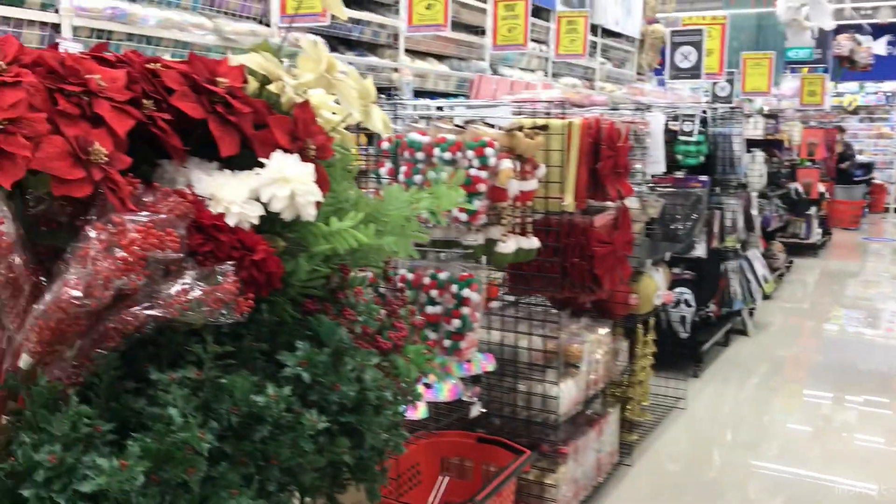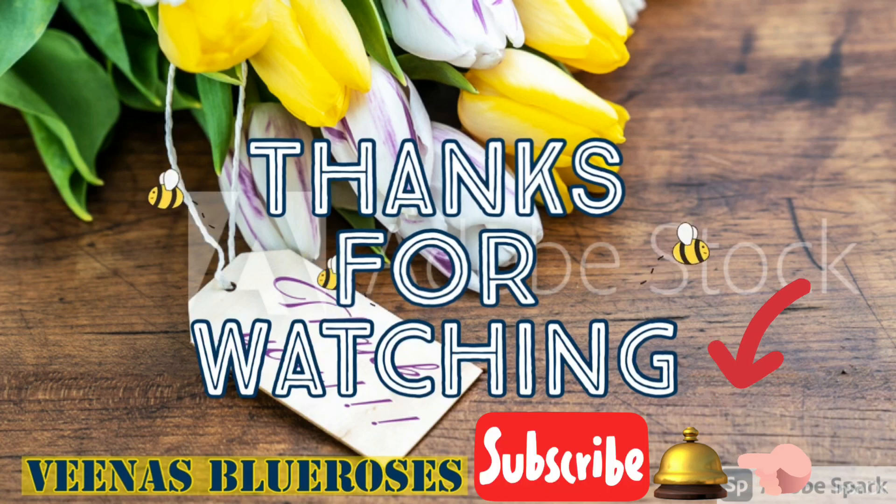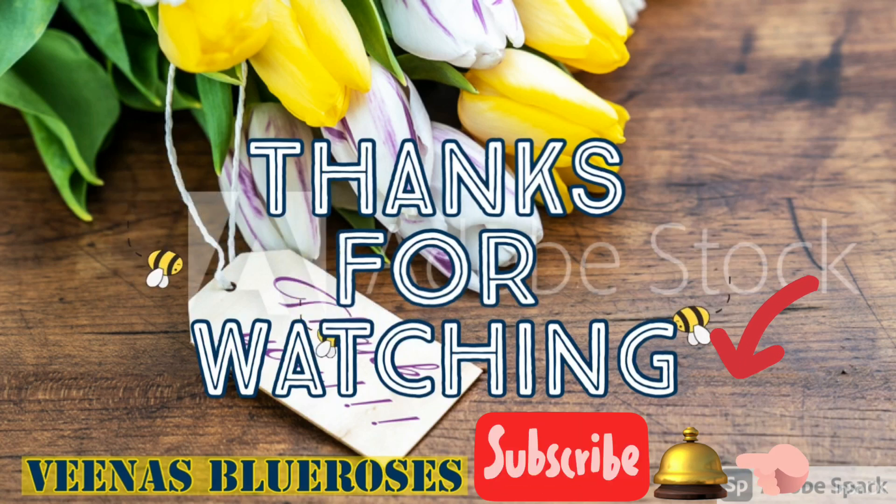Hope you like this video. Try to make this and give me your feedback. Thanks for watching. Do subscribe to Veena's Blue Roses for more videos like this. Remember to press the bell so that when I post new videos, you will get notified.